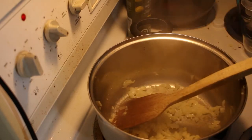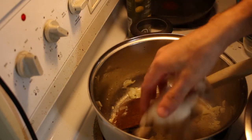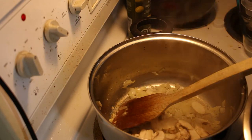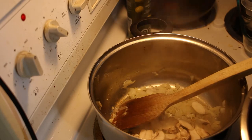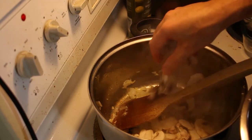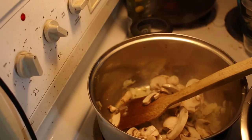Now I'm just going to put the mushrooms in. The mushrooms have a ton of water in them so they are really big going in, and they're just going to shrink and get smaller and smaller as you cook them down.